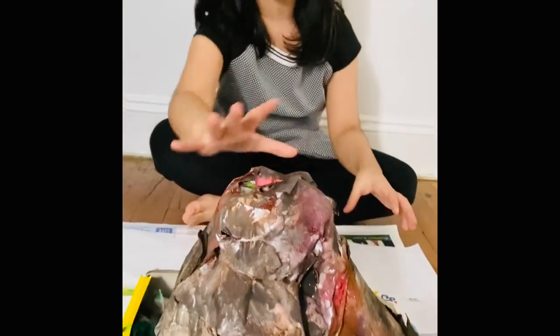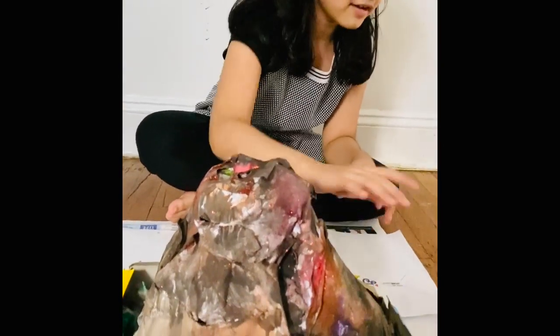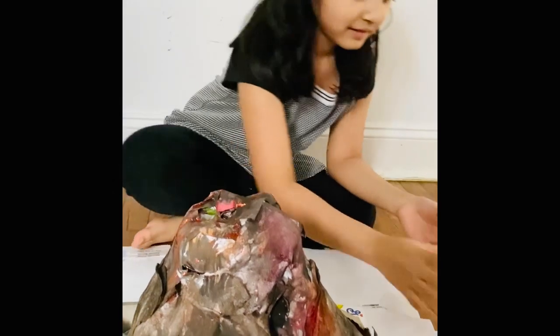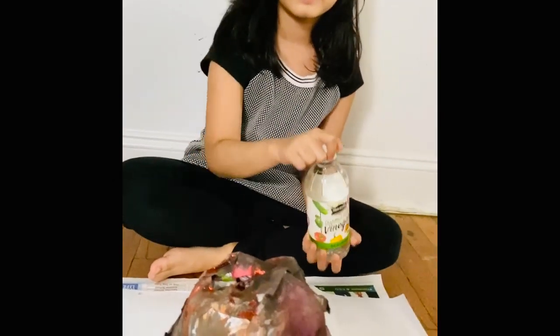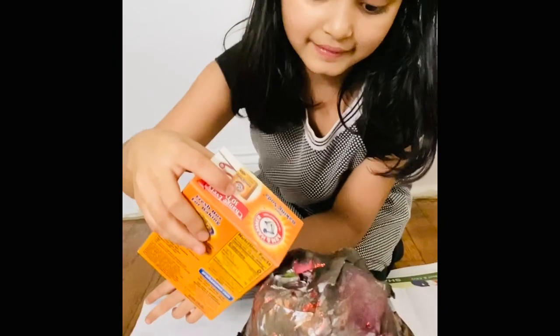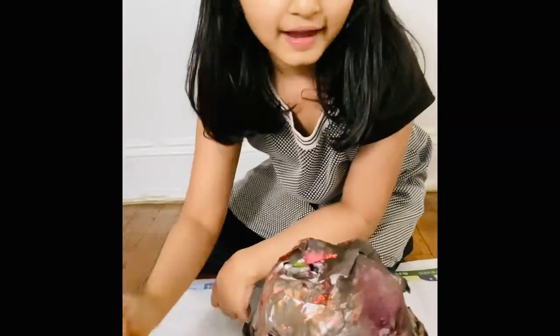Now I'm on the final step. I finally made my volcano. Now I have baking soda, vinegar, and food coloring to make my volcano look. Hopefully it works. Now I am going to put the baking soda in. And now I'm going to put this vinegar in with some red food coloring.